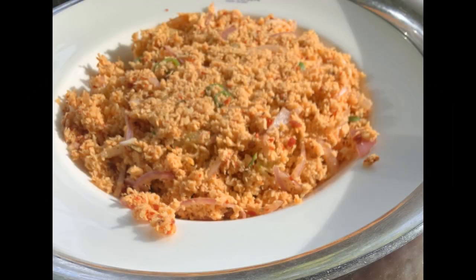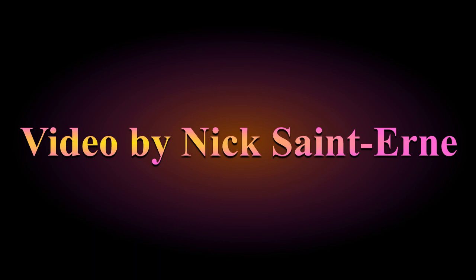Coconut sambal is a traditional dish in Sri Lanka. It's used as a side dish for almost every meal.